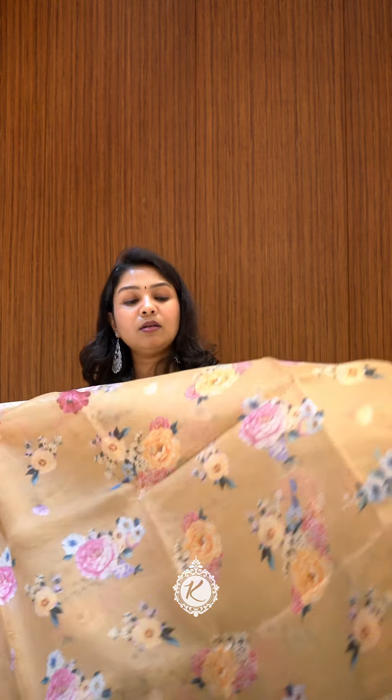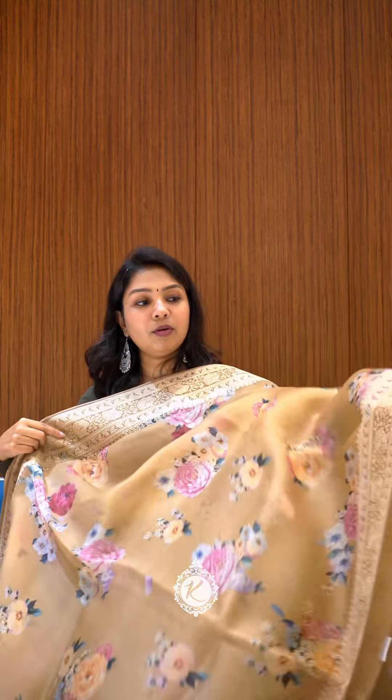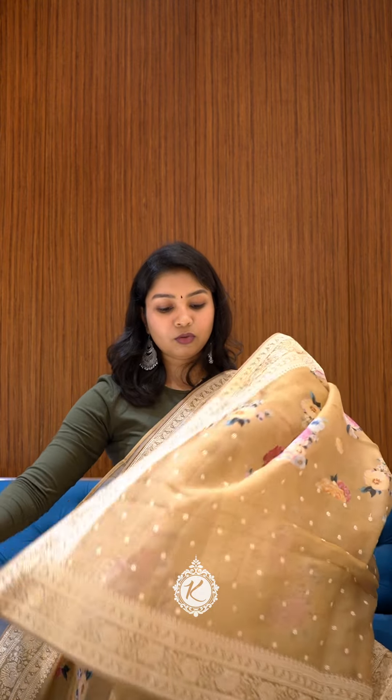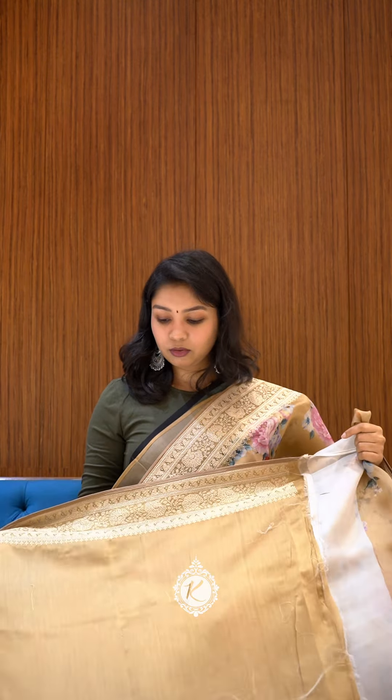It's a nice subtle off-white or beige with an embroidered border on both sides. The embroidery is very subtle. You will have some extra buttas for the embroidery, and a plain blouse in the beige colour or a silk finish with the same border.